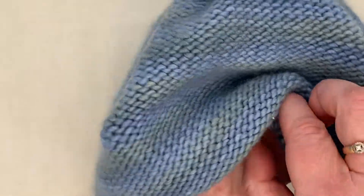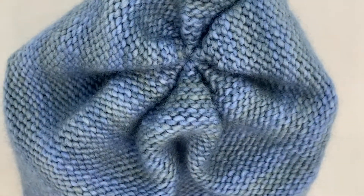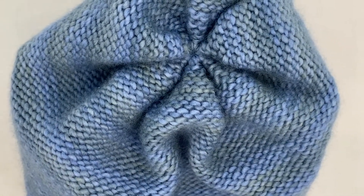Beautiful top, lovely pattern, and of course you've got the rib stitch. This is going to look fabulous on. It's nice and thick — it's going to be perfect for winter. I hope you enjoy knitting this as much as I have. Enjoy.